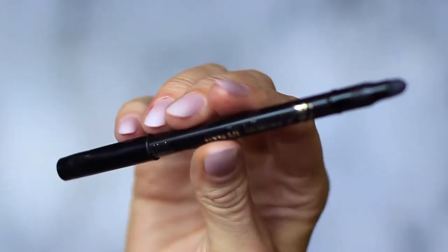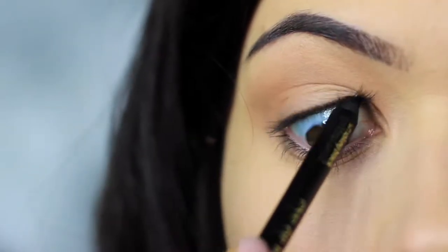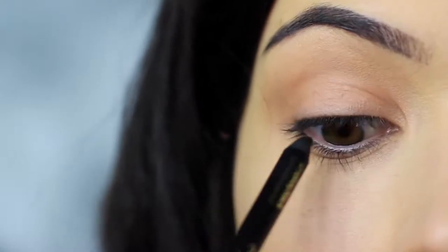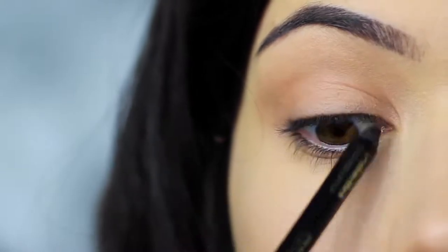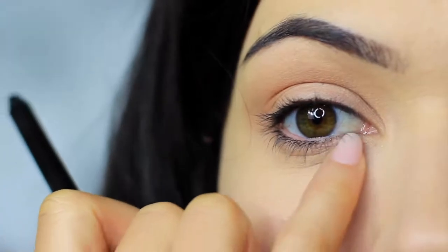The next step is to take your black liner and apply it on the upper waterline. Look down in a mirror and let the pencil run along the upper lash line. If you can't do this, try pushing the liner between the lashes on the lid instead. I'm going to leave that to settle as it will drop down on the lower lash line, but we'll deal with that later.